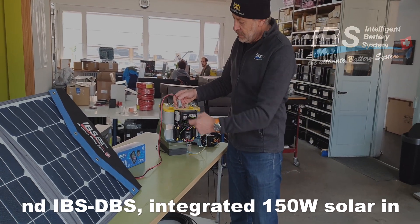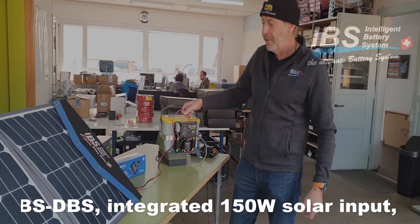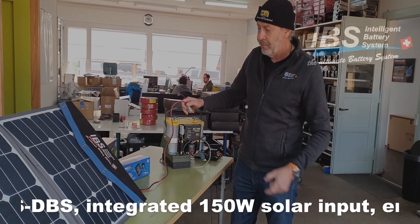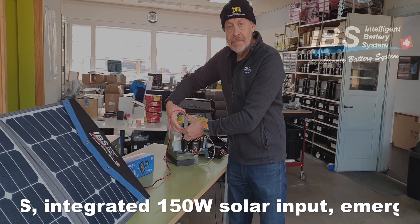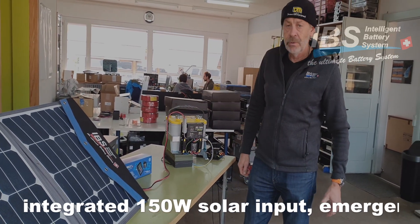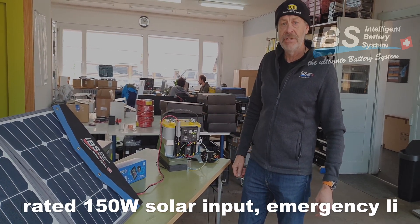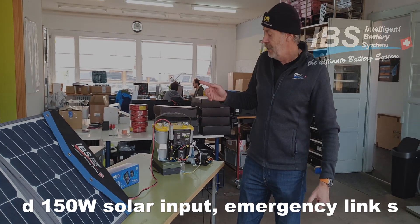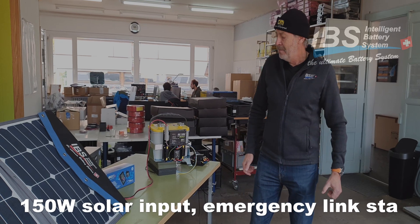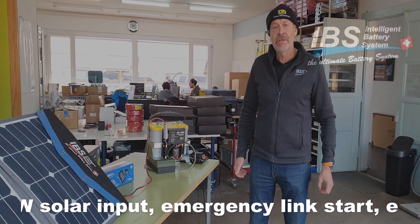On the side here we also have for the DBM20AS with the integrated solar regulator the solar input. So from the solar panel what I have over here, I just plug it in here and have then also the solar input into the dual battery system. More installation pictures and videos you will see when we install that in the car. So this is a very nice, neat, clean setup for the new Hilux.